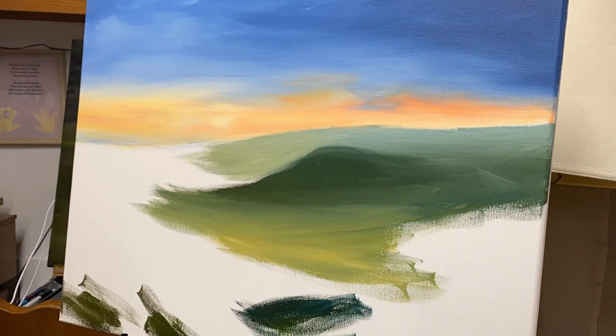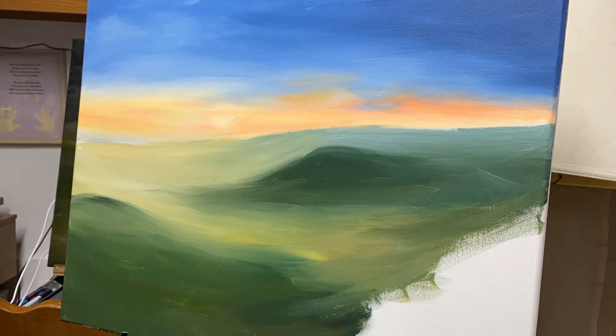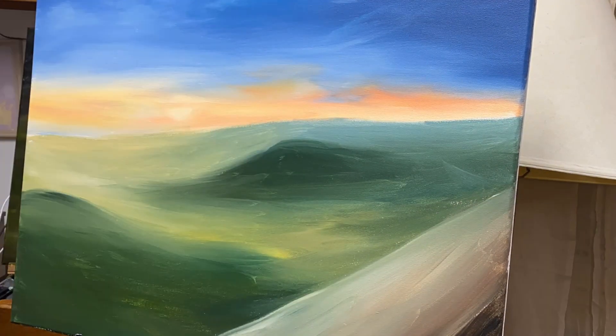And vice versa, if you're looking to create a certain textural quality, like maybe very visible brush strokes, you can use brushes that I mentioned are good for detail, but at a larger scale, to create those kinds of bigger details. So, brush size is definitely important.